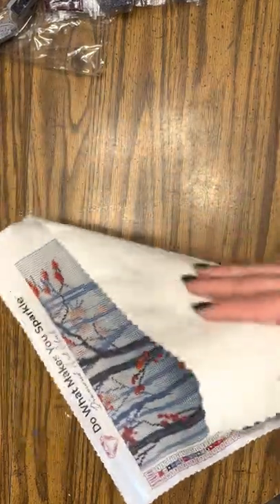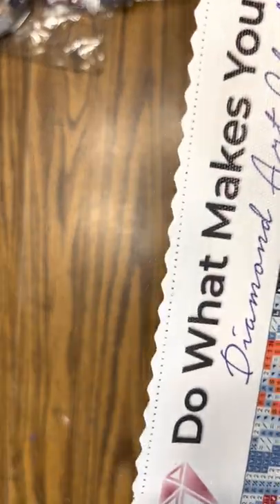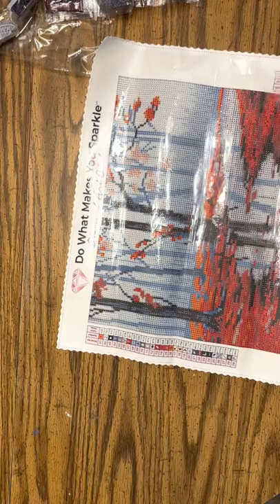Diamond Art Club's canvases are so soft and it comes with edges that will not fray at all. That's awesome because I hate working on the kits that have the fraying edges.